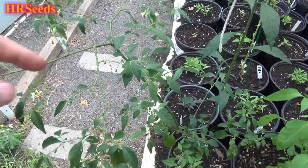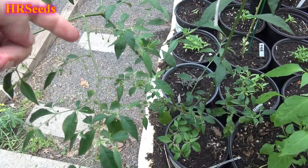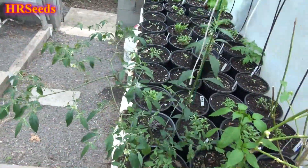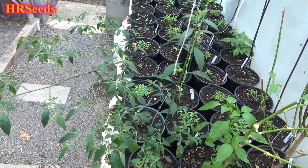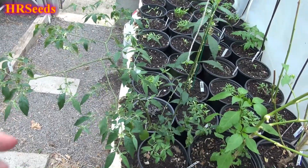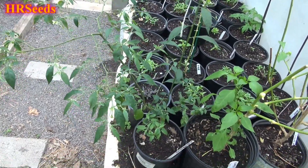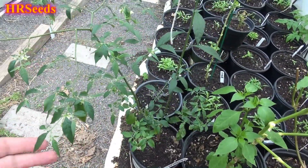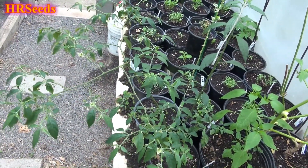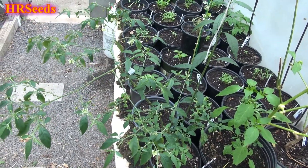I'll give you updates as we go. What I'll do is eventually stitch all these videos together into one video so in the end you have one video to watch rather than ten. For now I'm just going to put them out in small segments and give you an idea of what's going on with the Capsicum flexuosum. Don't forget to like, share, and subscribe — I'll see you on the next one, take care.